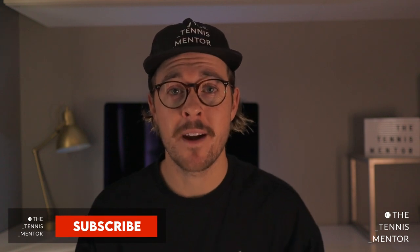Welcome back — my name is Ashley Neves and I run the Tennis Mentor YouTube and Instagram accounts. I create content for tennis players, tennis parents, and tennis coaches to get more out of the sport.